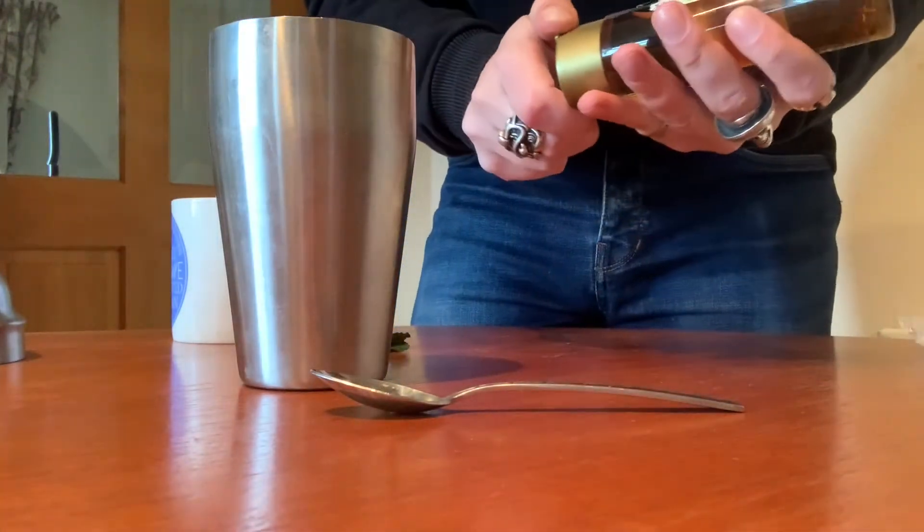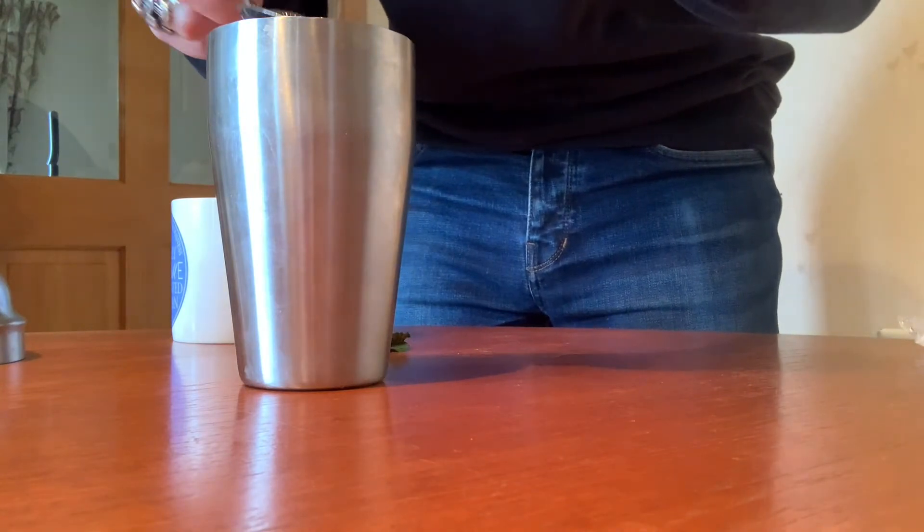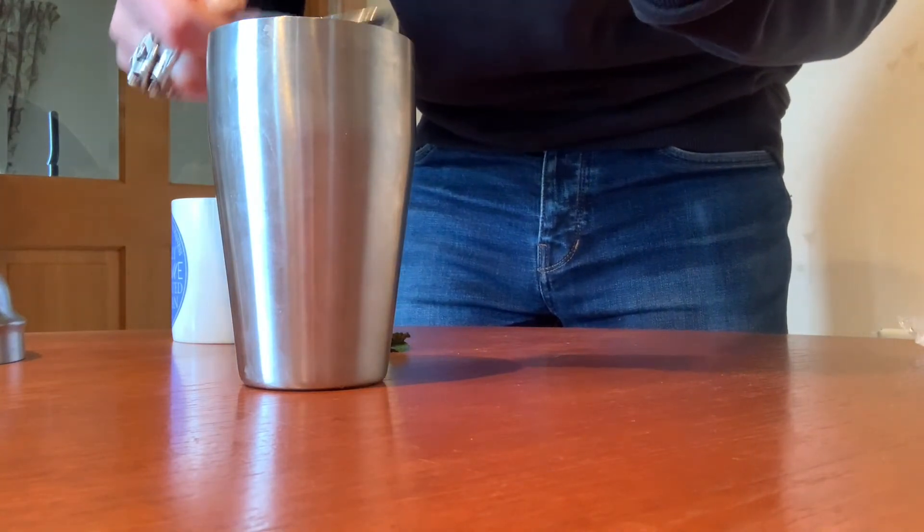Measure out about two teaspoons of agave syrup. Put these into the cocktail shaker and stir vigorously to make sure all of the syrup is off of the spoon.